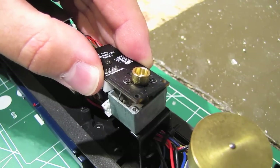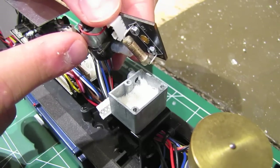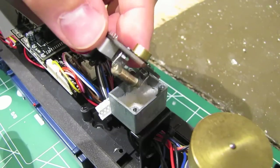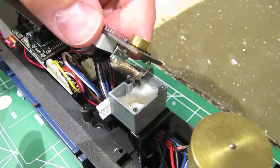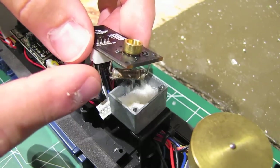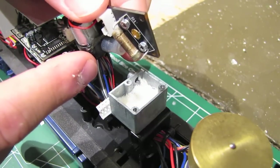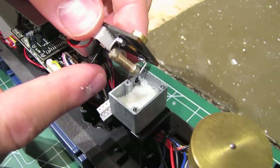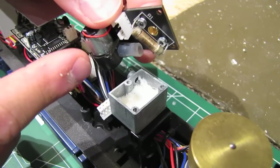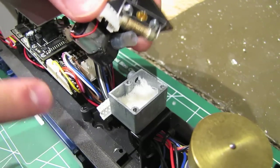Now we can take the top off — like that. Now you can get a good idea of how a smoke unit actually works. This is the heating element and it sits in this reservoir which has fiberglass wadding in it. When you pour smoke fluid into the smoke unit, it soaks up into that fiberglass wadding and then the heating element heats that fluid up and produces smoke. Then this fan blows air through this tube into the reservoir and blows the smoke out of the smokestack. The noise we're hearing is coming from the fan, so this is what we need to work on.